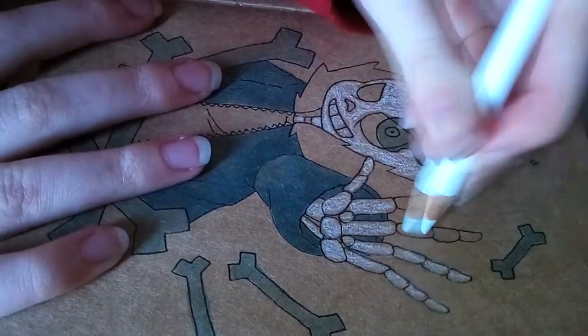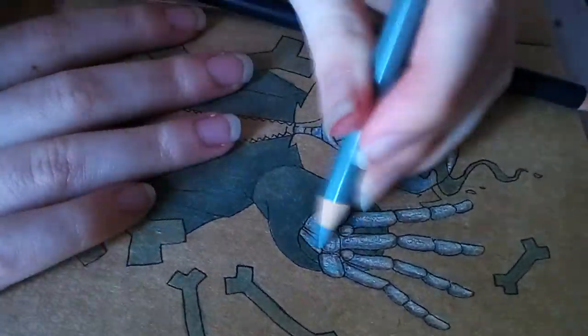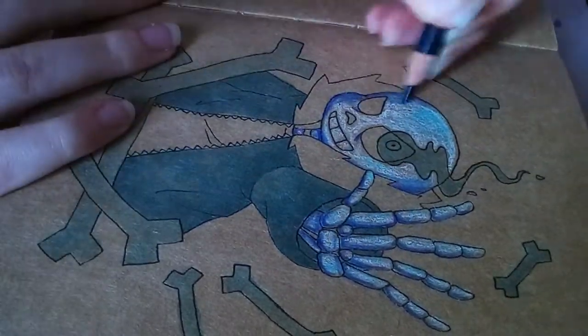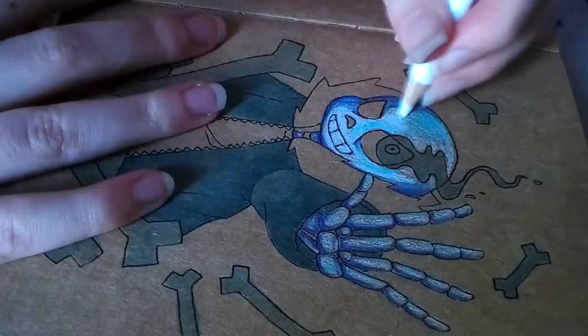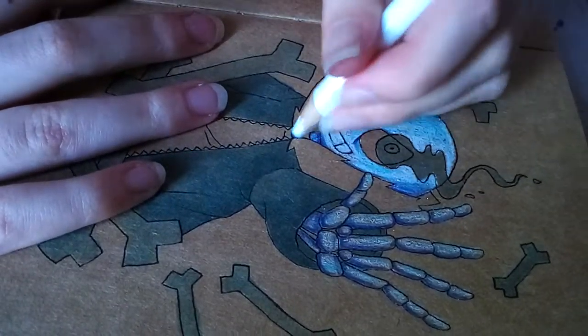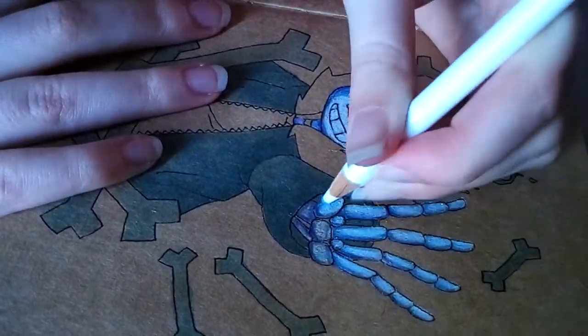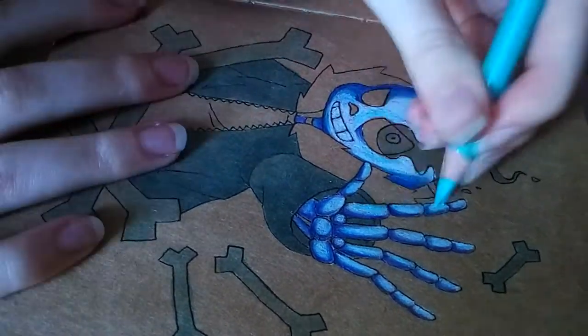And now I'm going in with my Prismacolor Premier pencils. I only used about 5 colours with the pencils — a purple, a couple of blues, a light turquoise blue, and a white. So there wasn't much in terms of coloured pencils used, which I was kind of surprised by. I thought I was going to use an array of coloured pencils, but I only needed about 5.